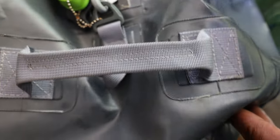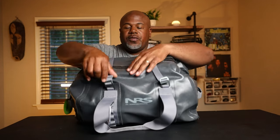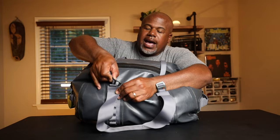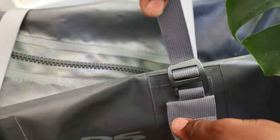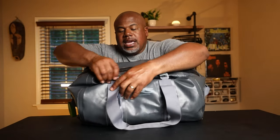These grab handles are great for pulling it out of my boat or my truck — this thing goes everywhere with me. There's a little velcro keeper that holds both grab handles together. You might also notice these compression straps, which is a unique feature you don't usually see on duffel bags. You hook these G-hooks into the little slots and compress the load down.